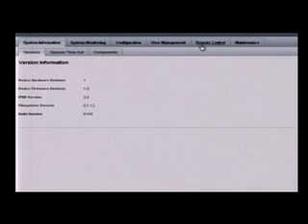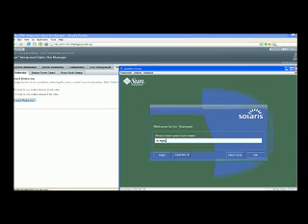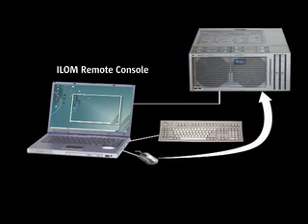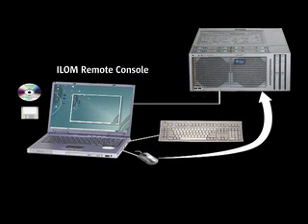Remote KVM and storage functions are provided by a Java Web Start application called ILOM Remote Console. This application resides on the ILOM service processor and is automatically downloaded and executed on the remote workstation when accessing the remote KVMS functionalities. ILOM Remote Console receives the video signal redirected over the Ethernet by the ILOM service processor and displays it as if it was on a local monitor, also sending keyboard and mouse input to the remote server. Finally, ILOM Remote Console sends the CD, DVD, or floppy content from the workstation or using ISO images.